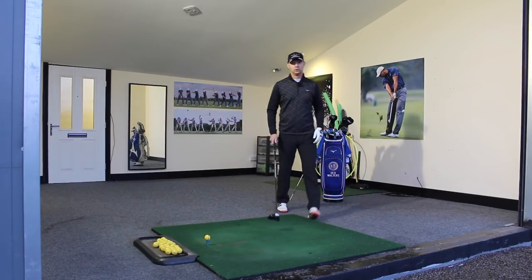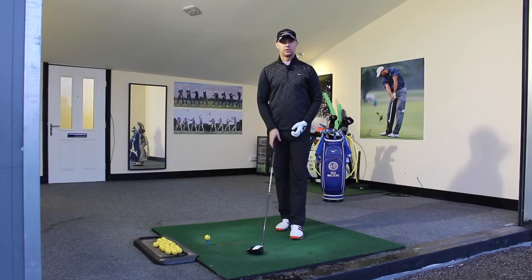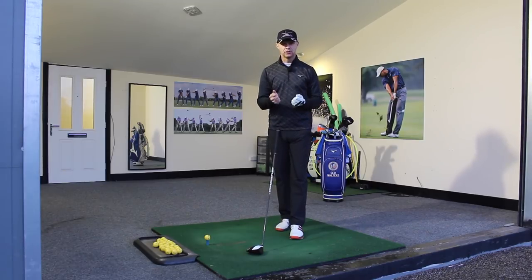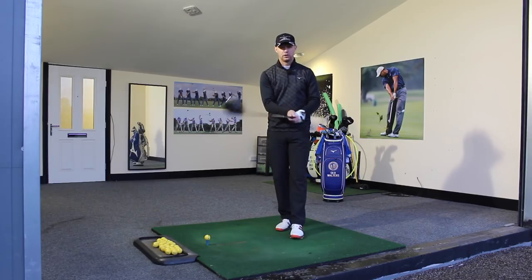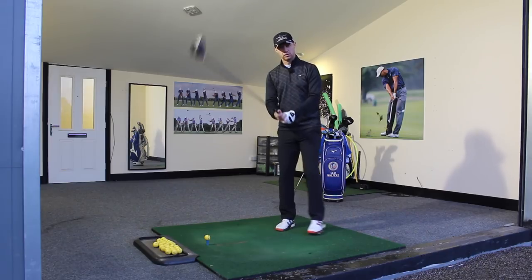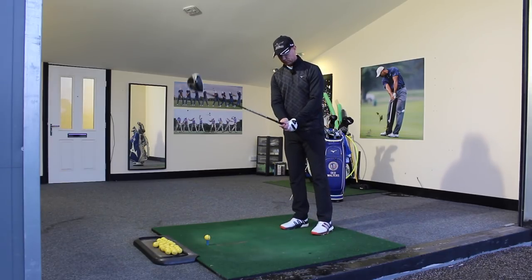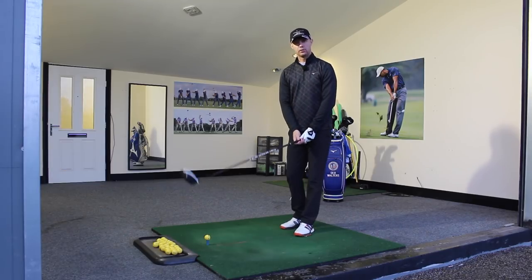It's then about transferring that into your golf club. What do we want? We want nice relaxed shoulders, relaxed arms, relaxed hands — but we want a firm grip. We need to control the club face, so we can't be soft and let the club wiggle around. We want to keep a nice firm squeeze, but keeping a firm squeeze doesn't mean you've got to have tense arms or tense shoulders. They've got to be relaxed.